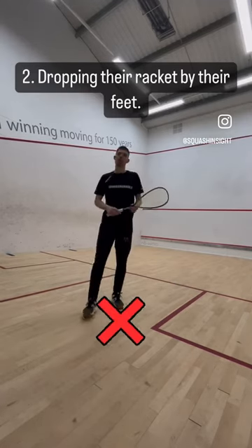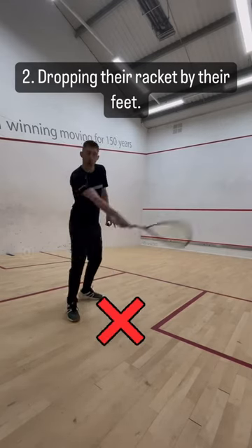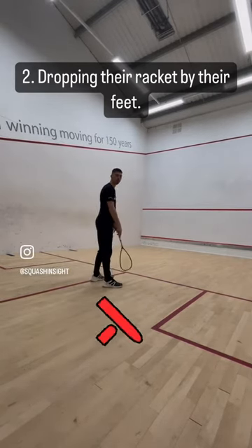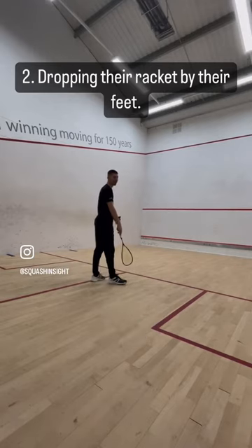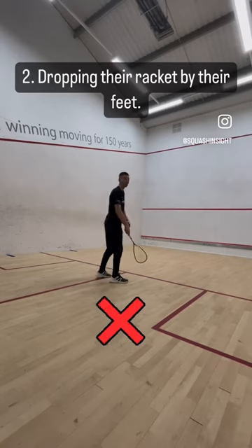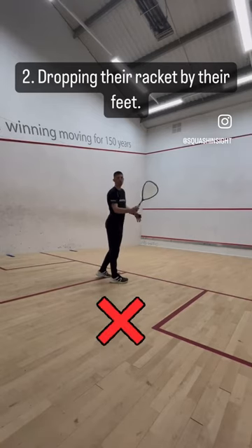The second common mistake you see is people hit their shot, follow through nicely and then just drop the racket down by their feet. Now it's going to take a lot of time to pick that racket back up to be able to hit the next shot.